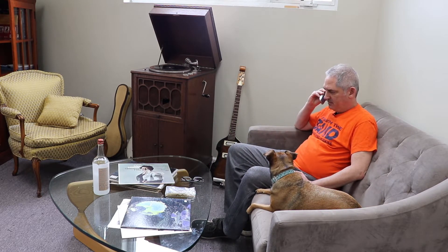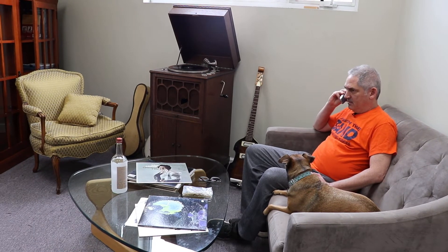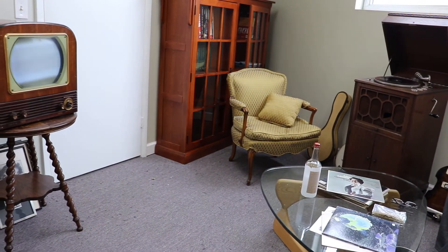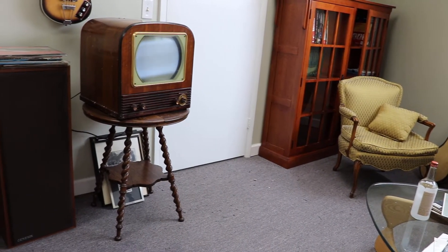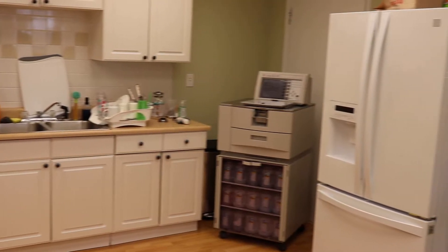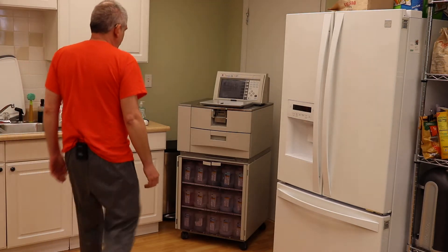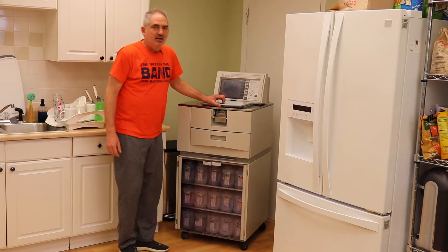Like most modern families, my wife and I have a VIP tissue processor in our kitchen. I just wanted to do a quick video about a simple piece of maintenance that a lot of people forget, and it can get out of hand rather quick.